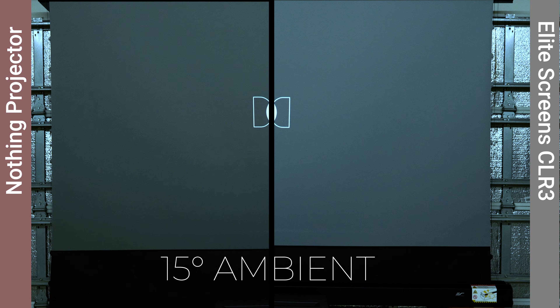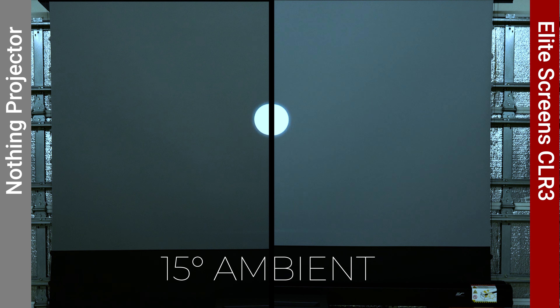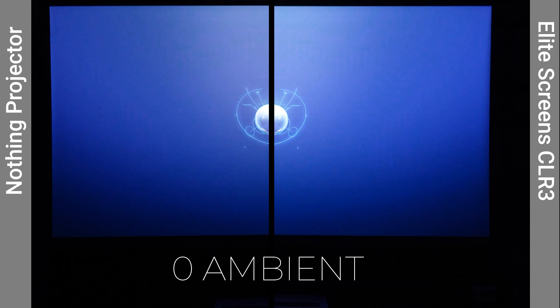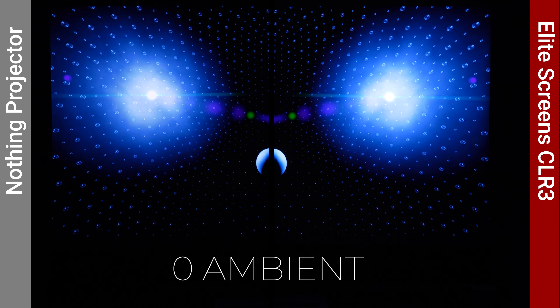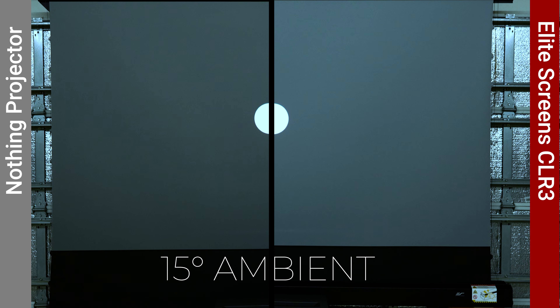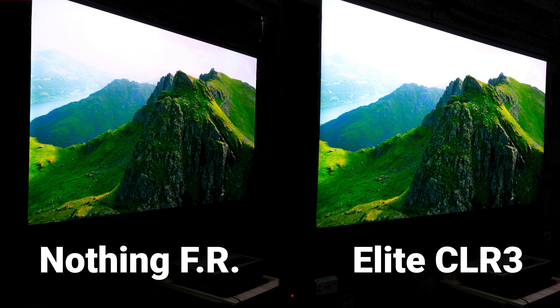Another important measurement is the black floor — how much light gets reflected back when the projector shines an all-black screen. Generally, the higher the gain, the higher the black floor, meaning blacks won't be as black. Using the same methodology but projecting a black screen, I found the calibration screen had the highest black floor at 0.06 lux, followed by the Akia at 0.05 lux, Nothing floor rising at 0.04 lux, then Elite, Vividstorm, and Wemax at 0.03, then Nothing Projector fixed frame and Formovie Fresnel at 0.02 lux, and the lowest black floor was the Spectra Vantage at 0.01 lux.